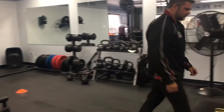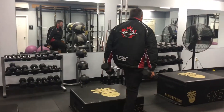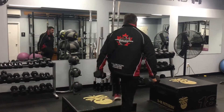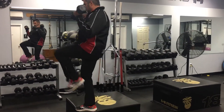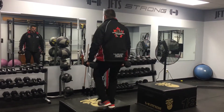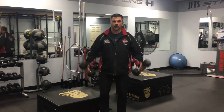Number four. Step-ups — knee up and curl. Back down. Switch sides. Knee up and curl. Or just step-ups. Or just curls.